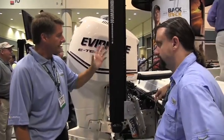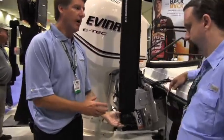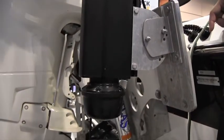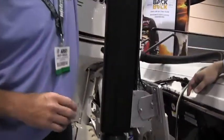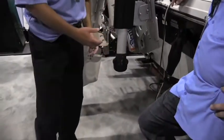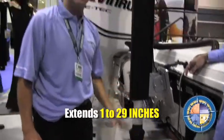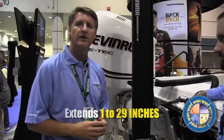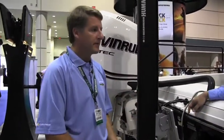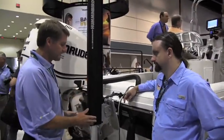This pod is the sonar pod that gives you incredible 360-degree imaging. It deploys from the unit — there's a setting on the unit, but you can also manually deploy it. You can extend the pod down anywhere from 1 inch to 29 inches to customize it for your particular boat, whether you have a deep hull or not.